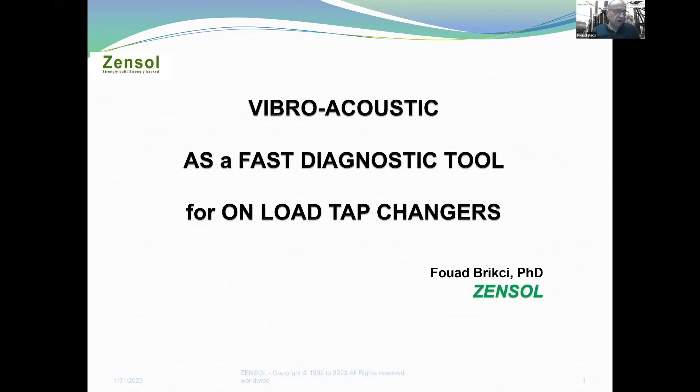This presentation shows how the vibro-acoustic method is used as a fast diagnosis tool to easily detect mechanical problems in tap changers, online or offline, before they create an outage. I have a second presentation that will present a real case showing how New Brunswick Power has used this tool to properly adjust an OLTC.